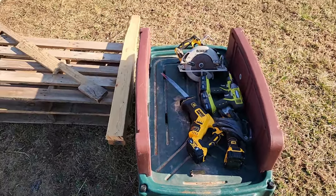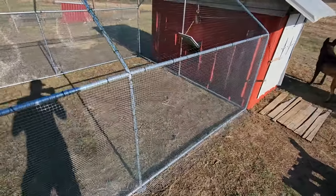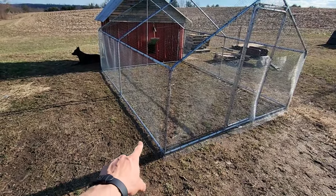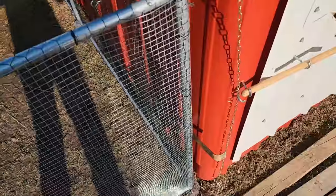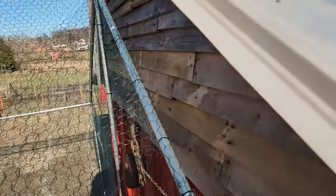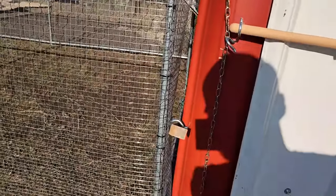I brought the tools up that I think I need to get finished, and I already got started by tightening up all the mesh around this cage. The run is almost safe to be a day pen. The last thing I want to do is put stakes into the ground so it can't be moved, and the back posts are going to be strapped to the house. I was originally thinking I could use conduit clamps, but it doesn't quite reach the house, and I need a little bit of room for the pulley and the door latch.